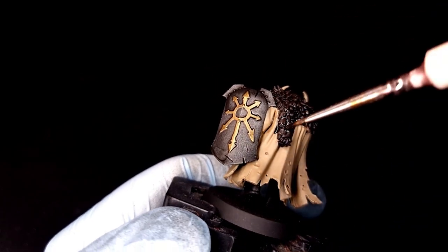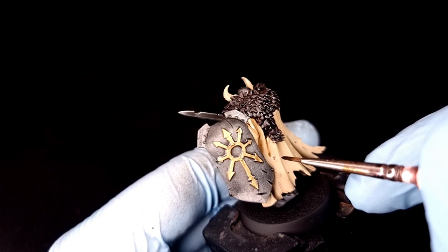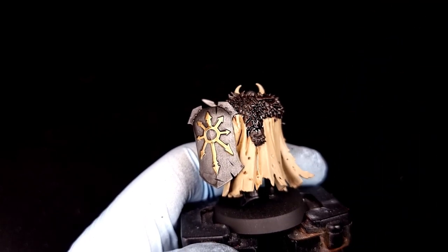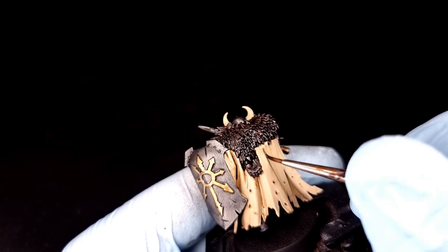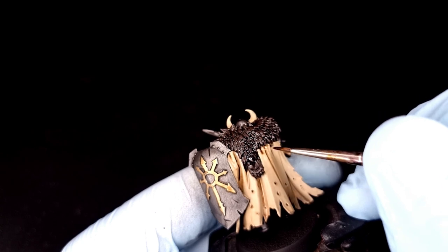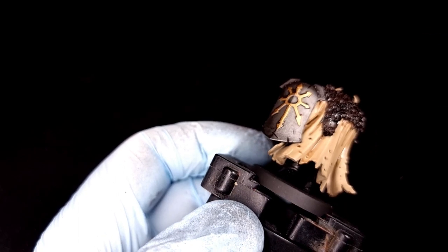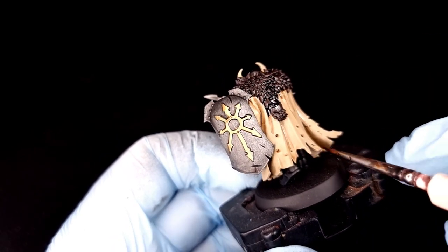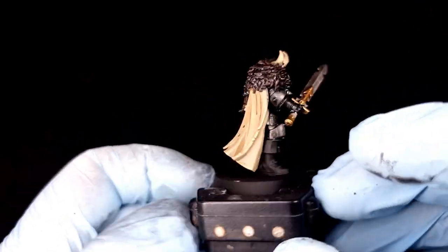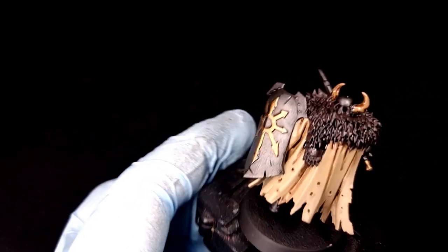Now grab your Agrax Earthshade and a detail brush, and we're going to paint into the recesses of the cloak. You might wonder why I'm not just putting it all over the cloak — it's actually because that doesn't achieve the effect we want, and this is actually quicker. Just paint Agrax Earthshade into the obvious deep recesses on the back of the cloak to highlight the folds. Also paint into the little rips and tears to make those stand out. This neat simple trick makes the whole thing look like you spent more effort than you actually have. Then switch to the horns and cover those in Agrax Earthshade.